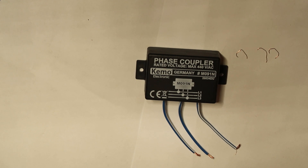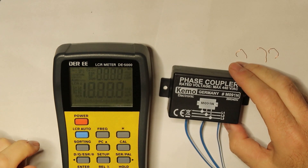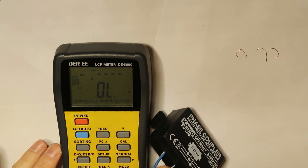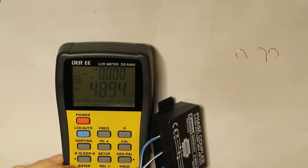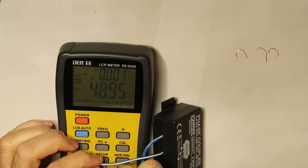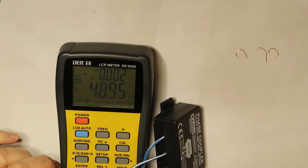Let's try to see what the capacitance is between each connection and each wire. I found my LCR meter — it can measure inductance, capacitance, and resistance. We can see this is 48 nanofarad. I expected between each line to have the same capacitance, and yes, it is exactly the same.